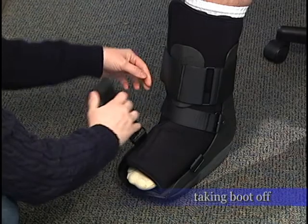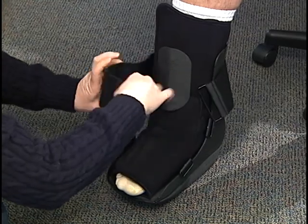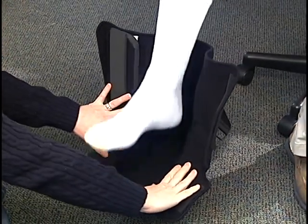Un-Velcro your straps back on themselves one at a time. Remove the Velcro all the way down and carefully remove your foot.